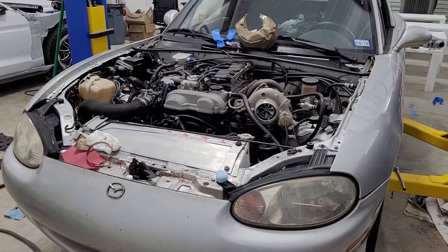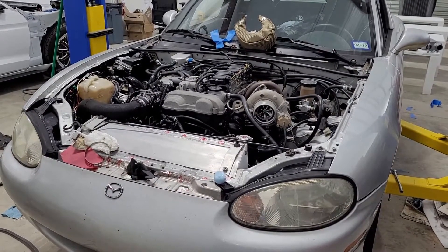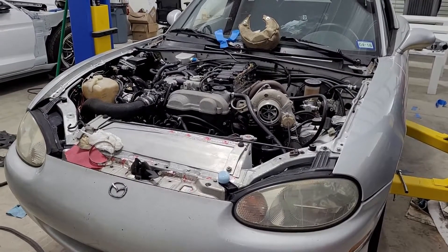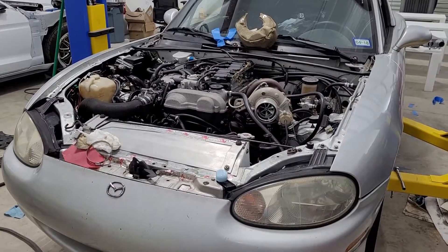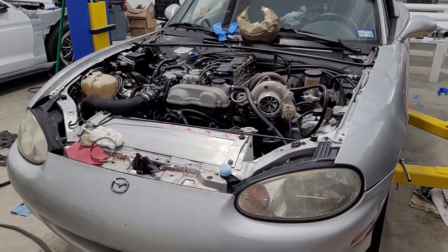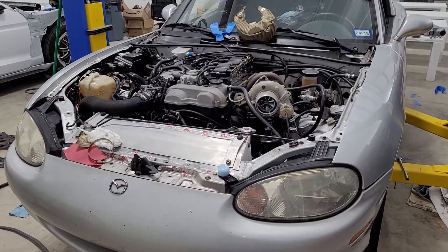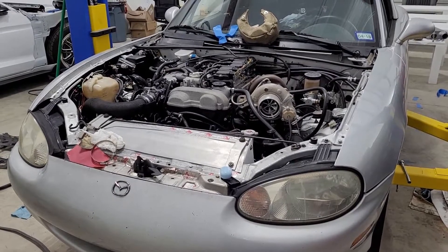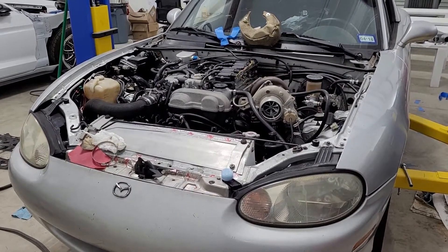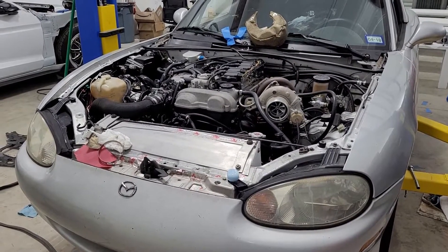That BMW pump worked pretty well, but it had an O-ring face, so I drilled and tapped it and put fittings in — which was okay. But then I had another problem: when you shut the car off, oil would naturally gravity drain into the turbo and back it up with oil. So I put a time delay on the pump so that when you turn the key off, the pump would keep running to remove that gravity-draining oil and pump it back up to the valve cover.